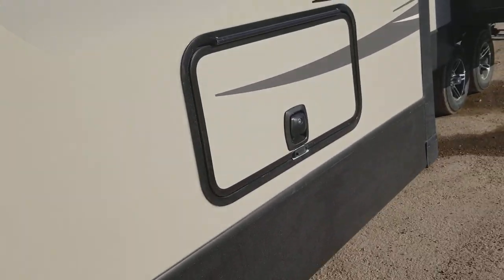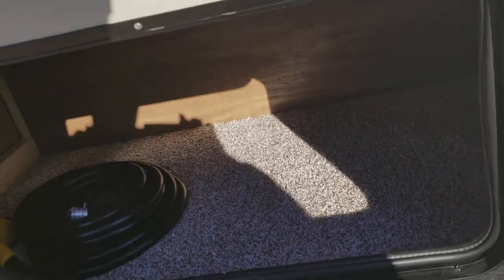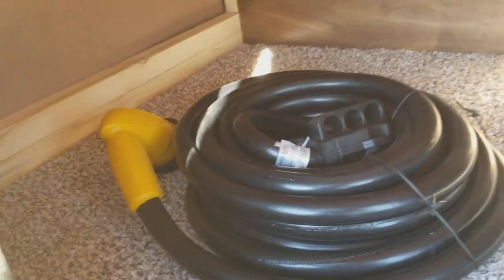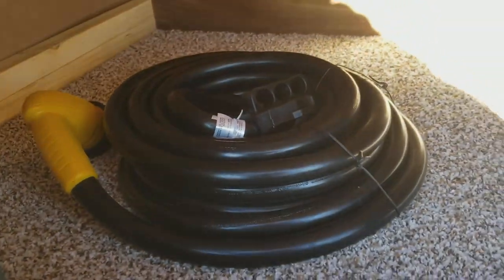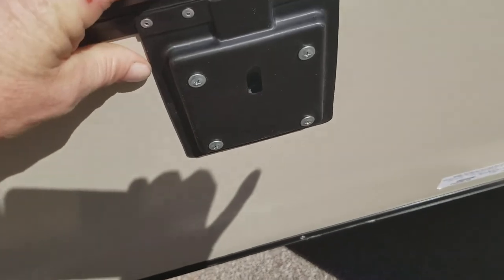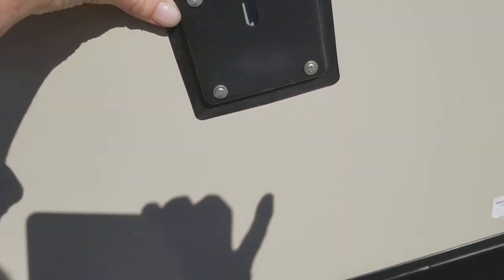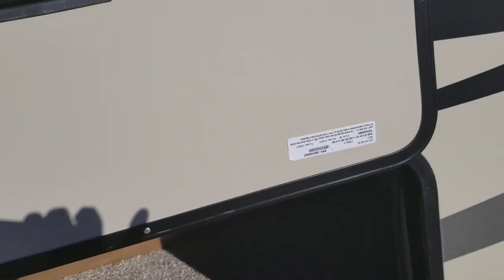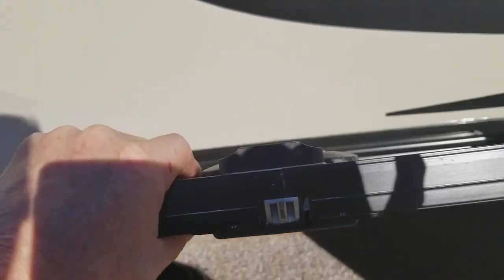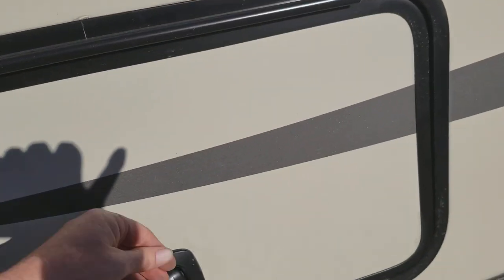Then you have some more storage underneath your bed in the room. There's your 50-amp service cord — it's about 35 feet long so you can hook it to an electrical device of your choice. These are slam lock hinges on the storage compartments, and they've got magnets instead of those little plastic clips on the side. The doors are also thicker.